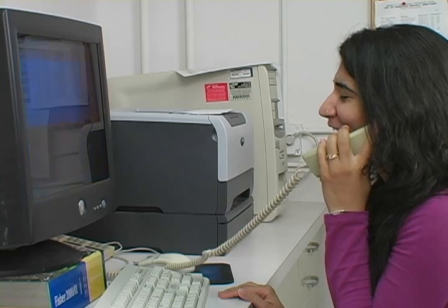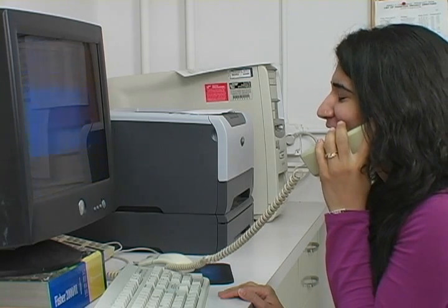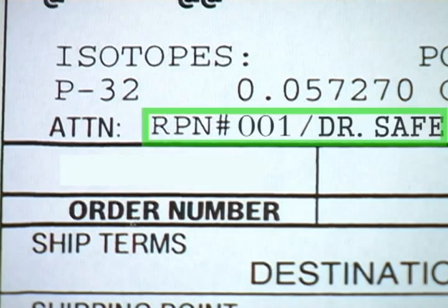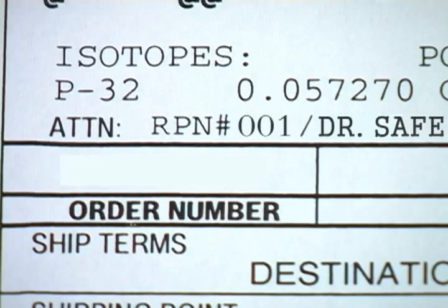Let's start off with ordering. When you put in an order for radioactive material, make sure you include your radioactive project number and a contact name with the order. This makes it easier for us to get you your material in a timely manner.